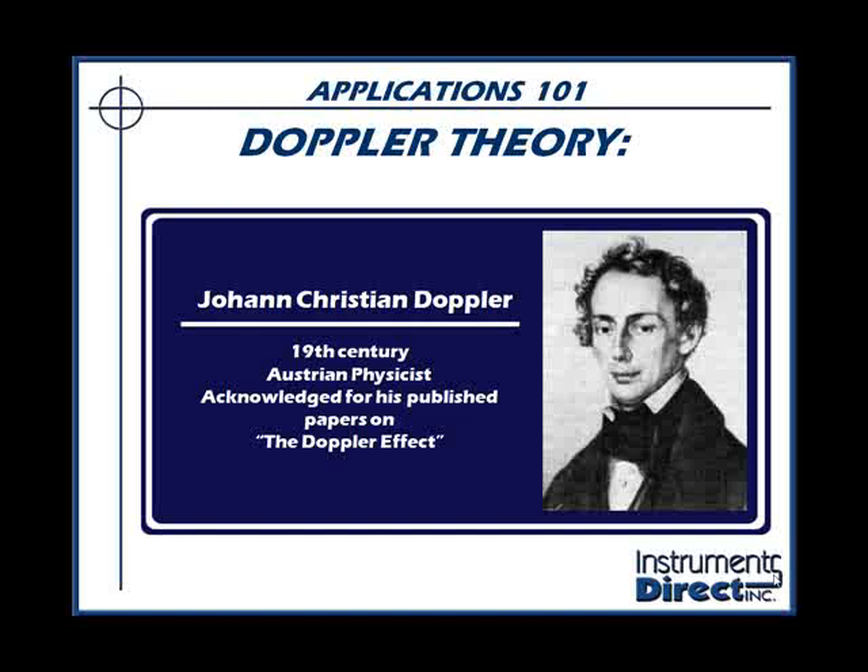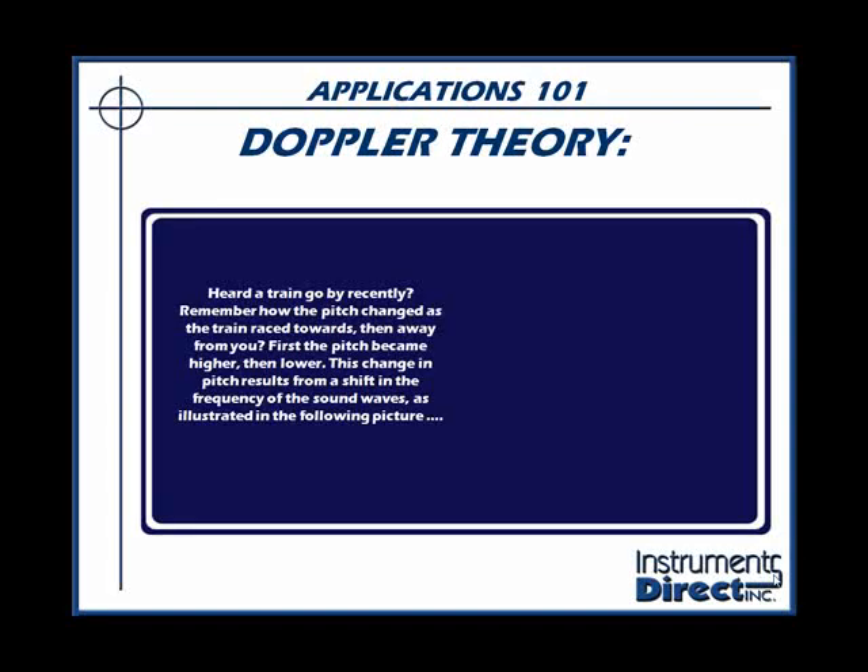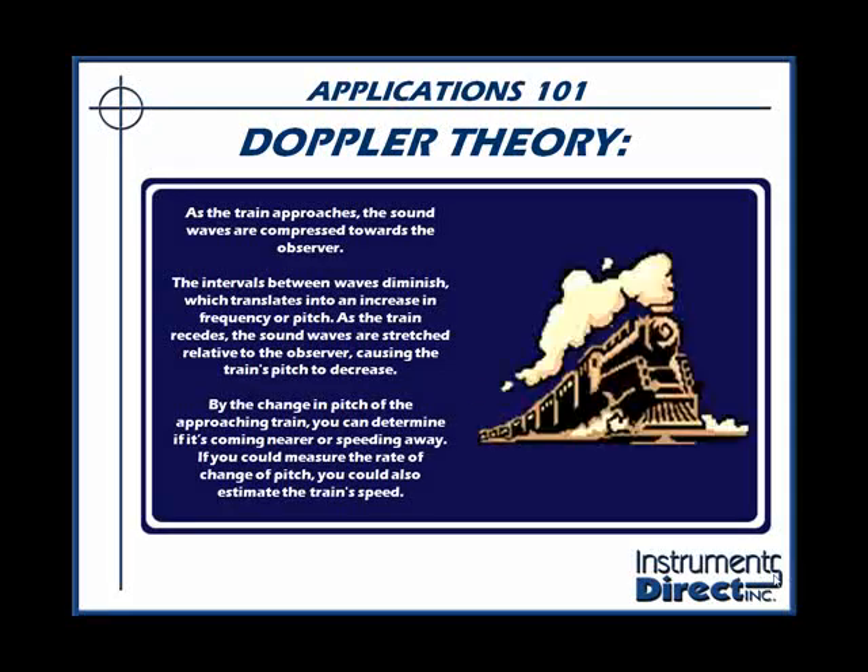Let's update his analogy to perhaps something more modern. Have you ever heard a train go by recently? Remember how the pitch changed as the train raced towards and then away from you? First, the pitch became higher, then lower. This change in pitch resulted from a shift in frequency of the sound wave, as illustrated in the following picture.